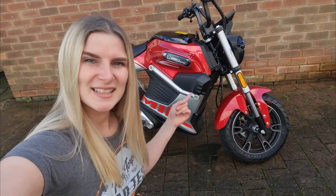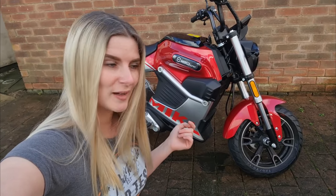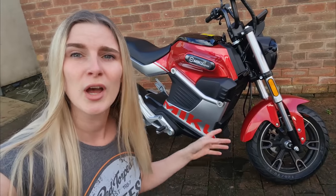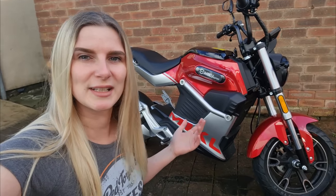Hi guys, it's username Kate. Welcome back to my channel. Today I'm riding the Sunra Miku Super. Now this thing is an electric bike. It's supposedly equivalent of a 125. Learner riders can use it, commuters can use it. I'm going to jump on it. I think I'm going to take it off a bit of a rocky road up Rivington, and I will just chat to you along the way about what I think about it.